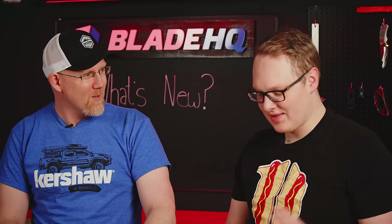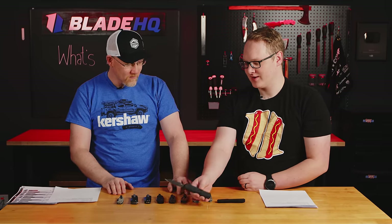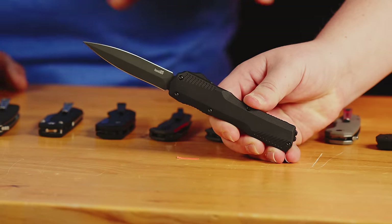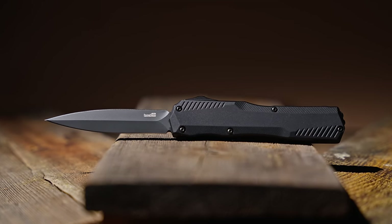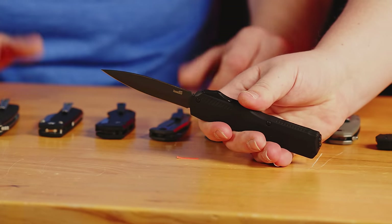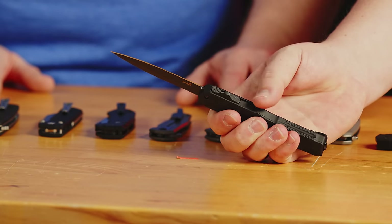That's awesome. One thing I love about Kershaw is you have a lot of really great in-house designers, but you also involve a lot of external people who are really, really good. And that is why I think the Livewire is so popular. So this is the other one — the Livewire Double Edge, and you mentioned DLC. This will be the one with the DLC blade. If you're going to have an OTF, you have to have a double edge. The dagger and OTF just go together — it's peanut butter and jelly.